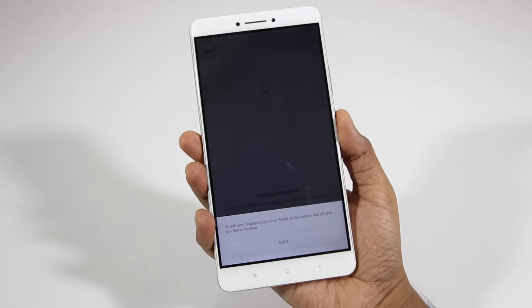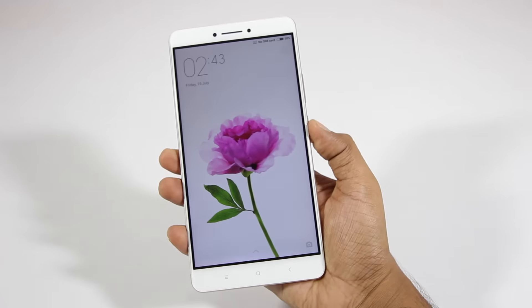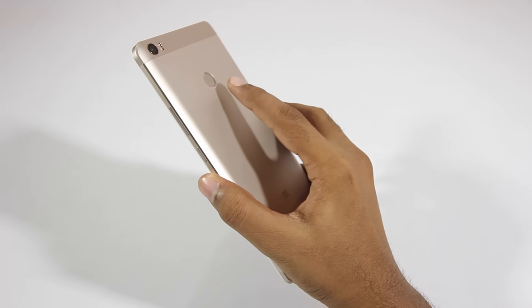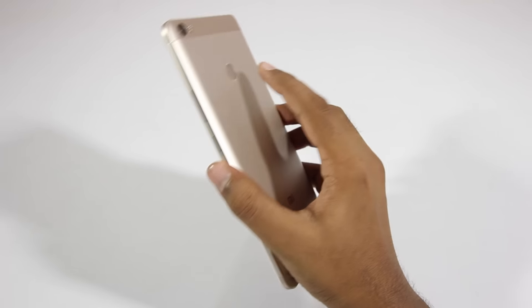Turning on the device and going through the setup process, we will be asked to register a fingerprint. The entire process is quick and easy, and as you can see it unlocks the phone pretty quickly and does so consistently.